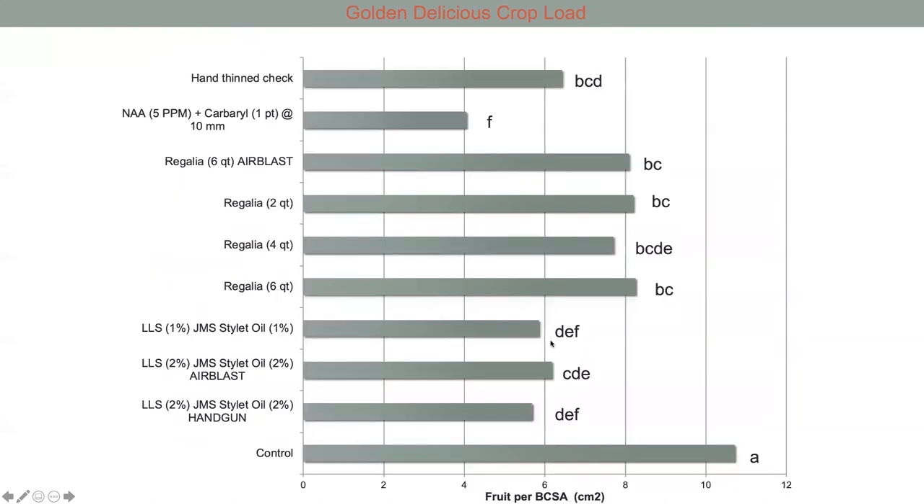Let's look at the results, looking at a number of different materials. We'll focus on these three: Regalia, which is the knotweed extract I mentioned. We found it to be fairly rate-insensitive—two, four, and six quarts per hundred gallons were all pretty much the same results, and they all reduced crop load relative to the control. Those do not have A's so they're statistically different than the control. Lime sulfur numerically—at least, maybe not statistically—reduced crop load at various different rates and application methods relative to Regalia, and certainly a lot less than the control.